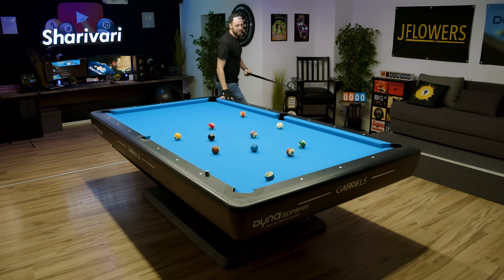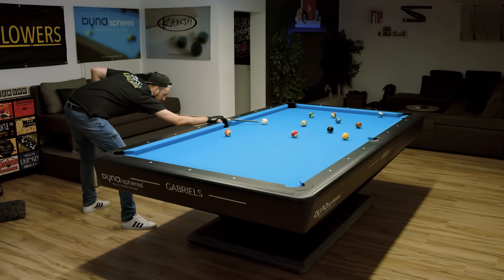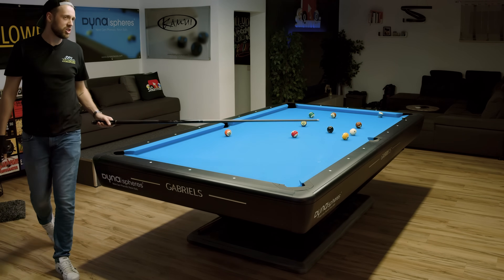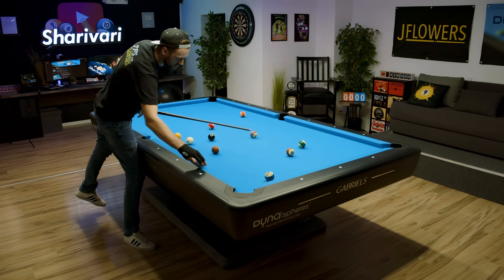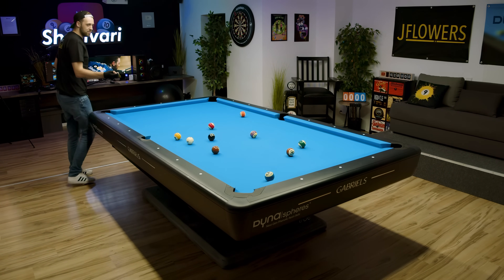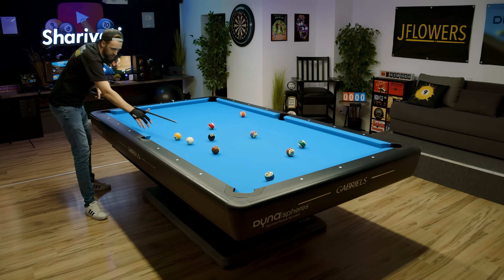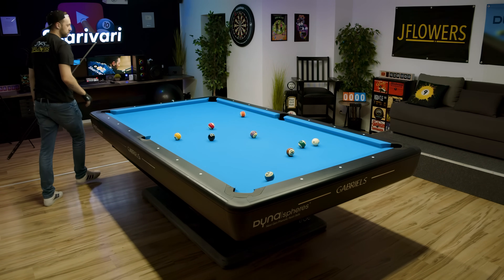What I also like to work on is my pause on the backswing. As you noticed, I didn't have that all the time. Depending on how much I'm feeling in stroke, sometimes I'm doing it, sometimes I kind of forget. It's not a hundred percent implemented in my stroke yet. But when I'm in practice or when I'm playing friendly matches and focusing on my stroke, I try to — you can see — do that pause.